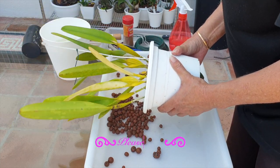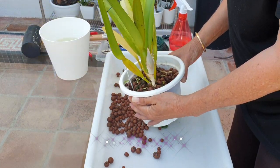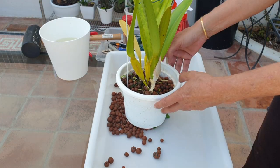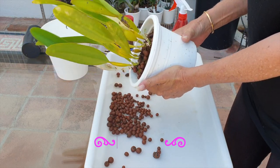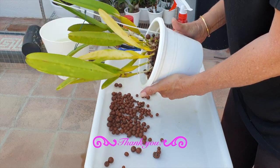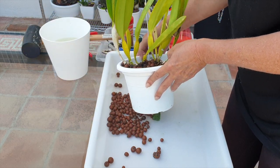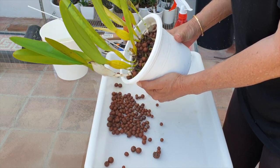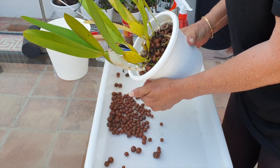Thank you so much for joining me — I appreciate it because you keep me focused. It's a good sign that she has a very solid pot; that means at least some of the roots are still alive. I don't know if I'm going to do a division or what pot size I'm going to take — we're going to have to wait and see when we get to that stage. But first of all, we have to get her out.